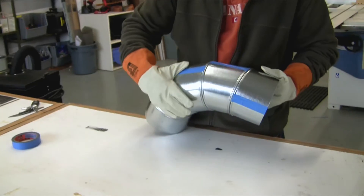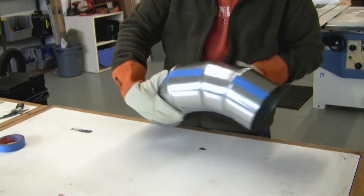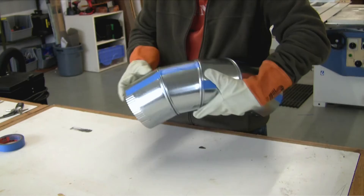Next, turn each section so that the tape line is now 90 degrees, or one quarter turn away from its original position, in alternating directions.